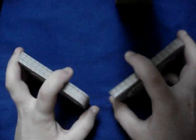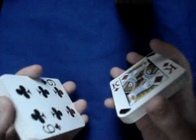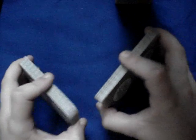Here it is. You take half of a deck in one hand and another half in the other hand. And you have your thumb from the top, your pinky, your other finger, and your middle finger from the bottom, and your index finger from this side.